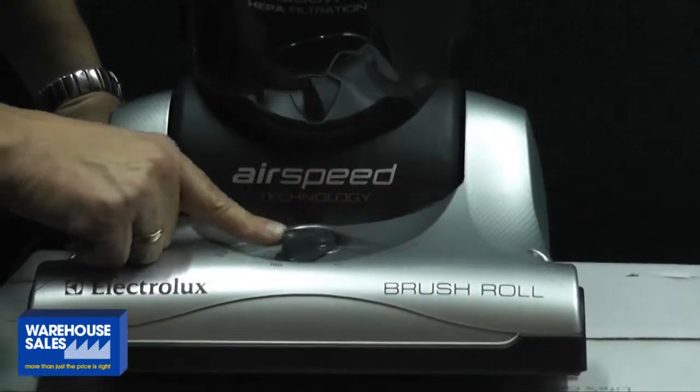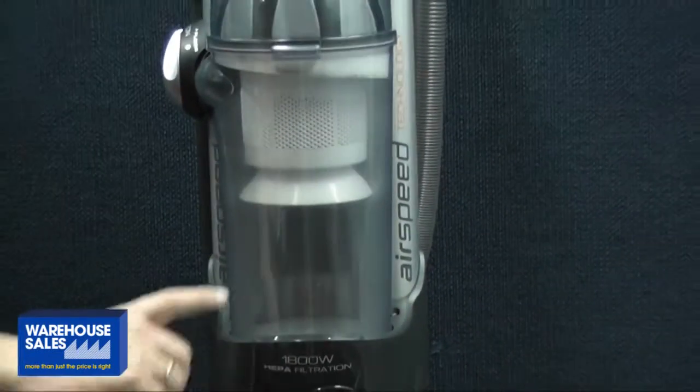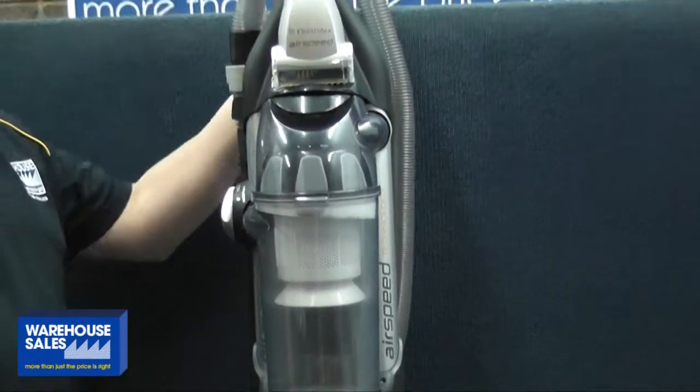It's got an adjustable brush roller, so you can use it for short or longer pile. It's also got the HEPA filter, which is great for any allergies and things you may have.